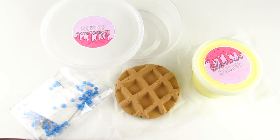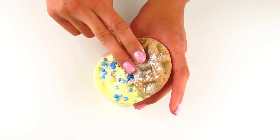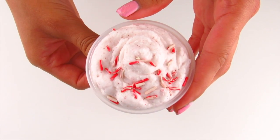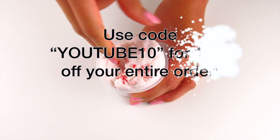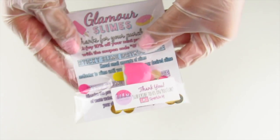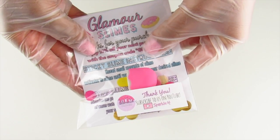Hello everyone and welcome back to another video. In today's video I have a slime restock for you guys and as always my slime shop link will be linked in the description box down below. You can also use code YouTube10 for 10% off your entire purchase for a limited time only, and if your order from my shop contains slime then your order will come with a slime care sheet and some extras.